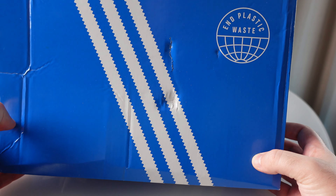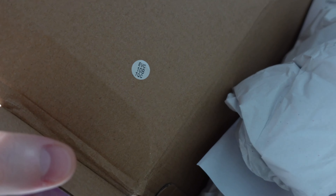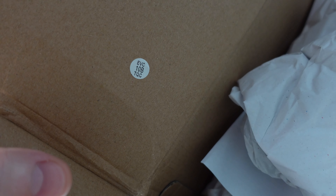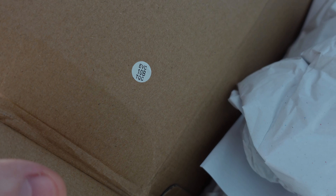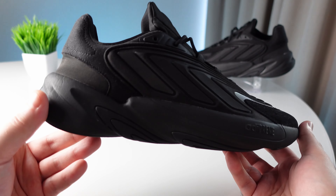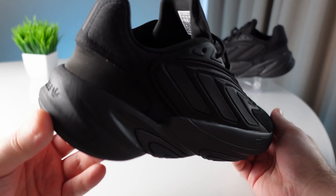Adidas has conquered one of the most popular series — Yeezy — after breaking all relations with Kanye West. Of course, the super-trending shoes of Kanye West were not able to keep their trend only in the premium segment, but also in the budget segment.